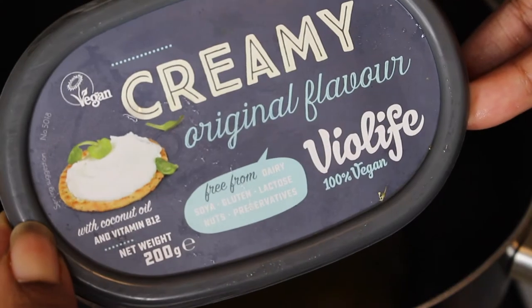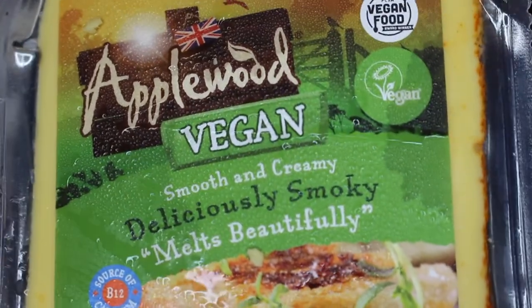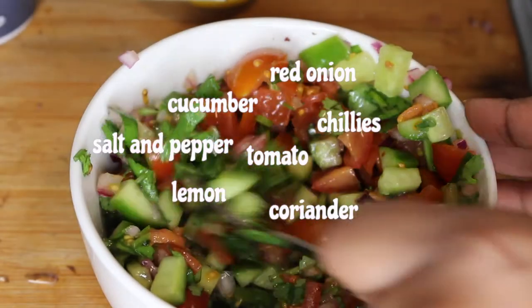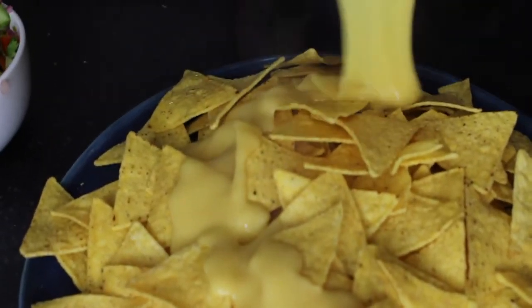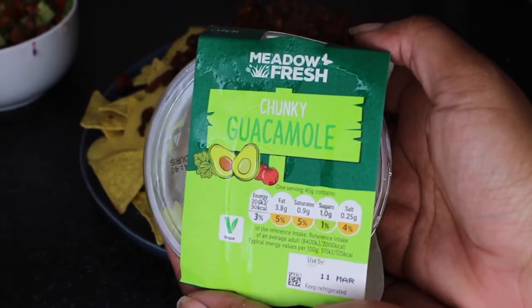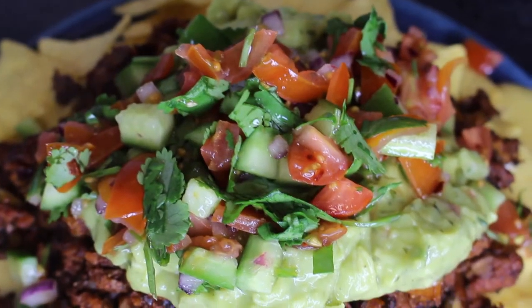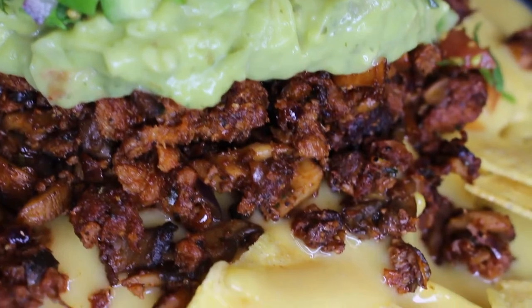To make my cheese sauce I've got some melted vegan butter, some cream cheese, and this amazing vegan cheese — currently my favorite. I've grated it up and mixed it into that butter and cream cheese to make this smooth cheesy sauce. I've also made a little salsa on the side and I'm ready to assemble. I've got this guacamole from Lidl and it's absolutely vegan — no milk in there — and there you go, just like that: amazing tasty vegan nachos.